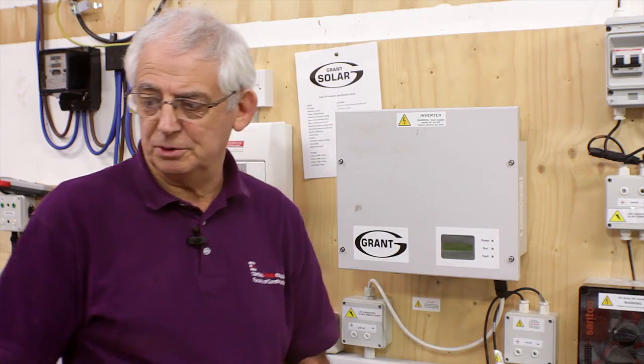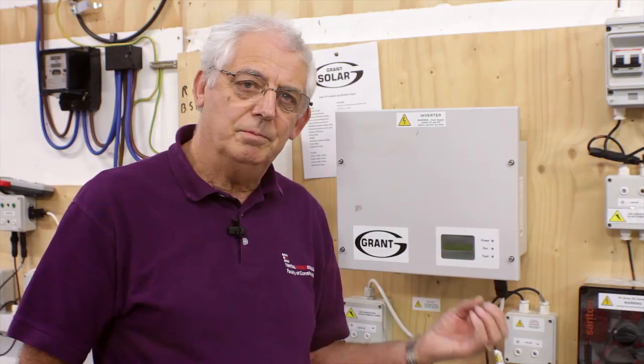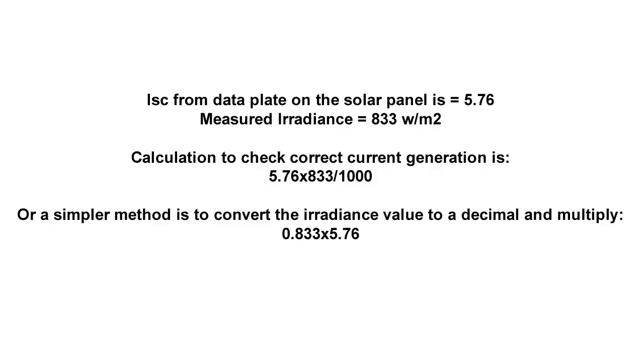I now need to carry out a short circuit current test on my system to make sure that my value of current is proportional to this. The calculation is to multiply the short circuit current value of the panel — 5.76 — by 833 and divide by 1,000. To make life easier, I convert 833 into 0.833 and multiply by 5.76, which gives me 4.8 amps — approximately the value I'm expecting to get.